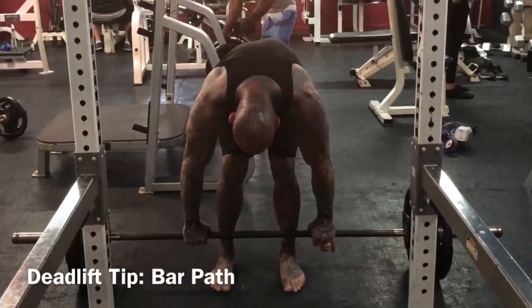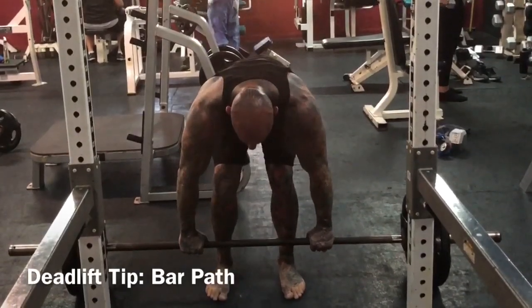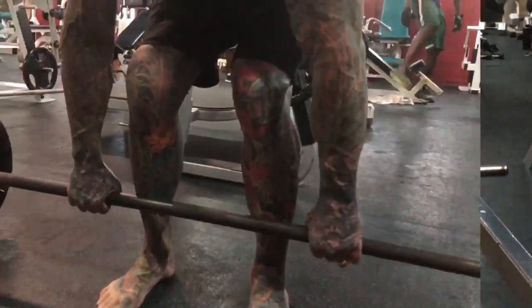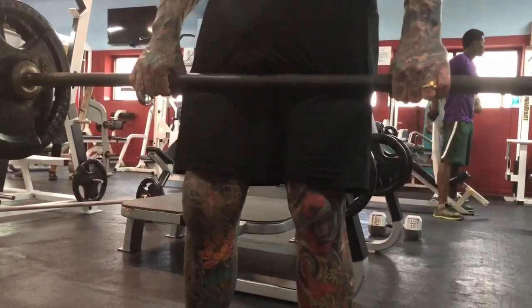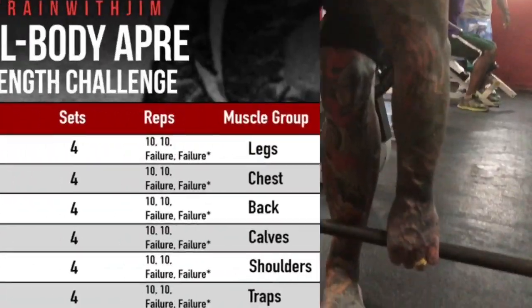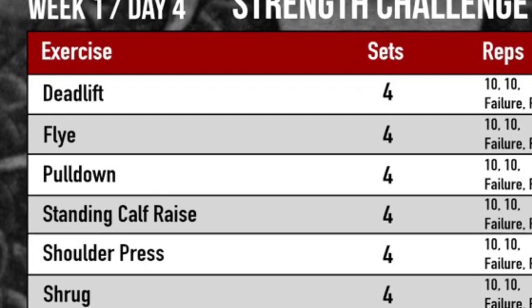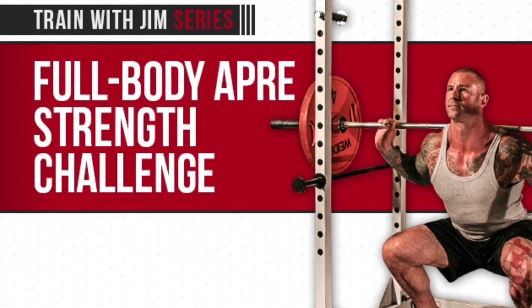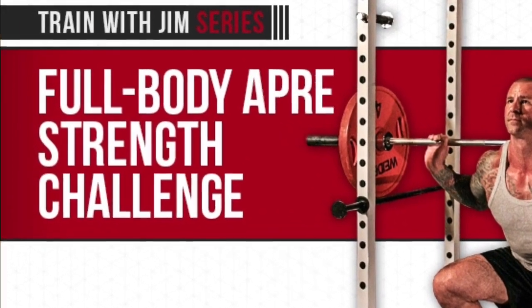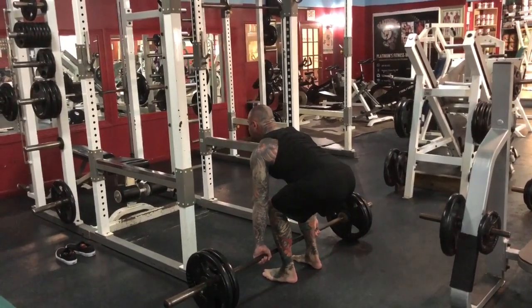One of the most important tips I can give you on the deadlift is simply being sure that the bar keeps in contact with the front of the legs, pretty much through the entire range of motion, with the exception being at the knees. And since today is deadlift focus day for those following my Train With Jim APRE Strength Challenge, it's perfect timing for this tip.